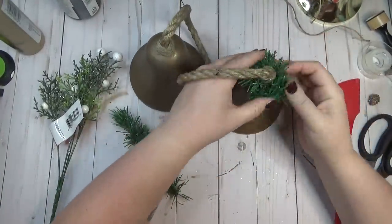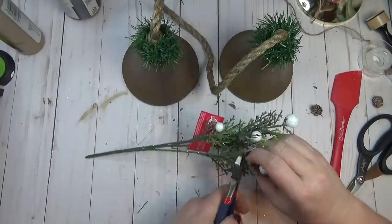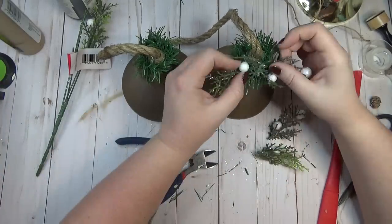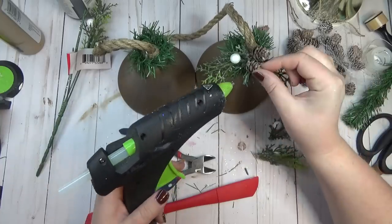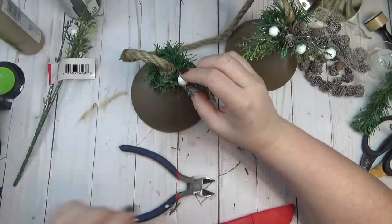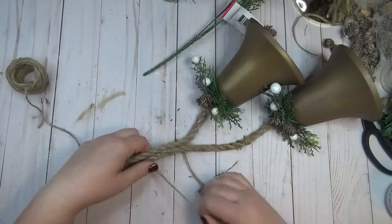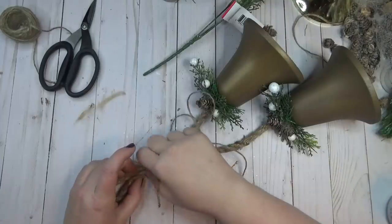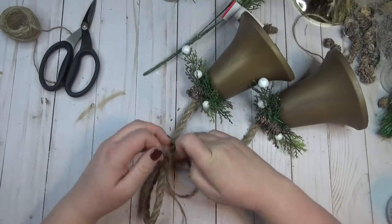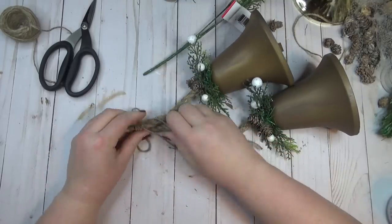I decided to keep the decorating on my bells pretty easy. I took a garland tie from the Dollar Tree, cut it in half, and wrapped one piece around each bell, twisting it like a twist tie just to hold it in place. I also used this pretty greenery with different shades of green, a tiny bit of glitter, and white little snowballs — I glued a few pieces to the front of each bell and added a few mini pine cones on top. I wanted my bells to hang staggered, so I laid it out, took some jute twine, wrapped it a couple inches down from the fold of the rope several times, and tied a simple bow right on the front of the bells.